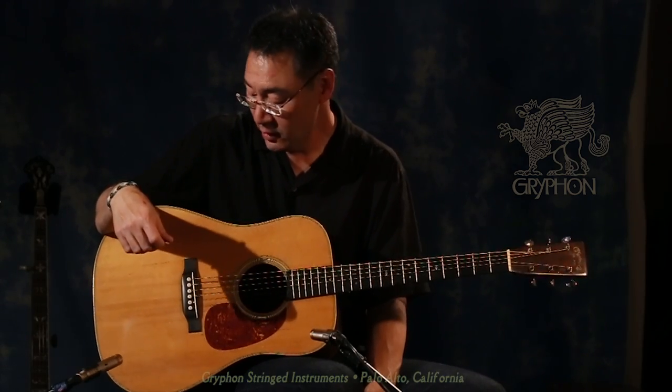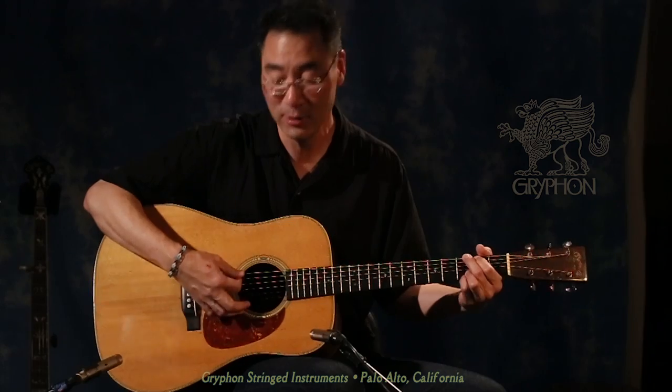Larry Chung here at Griffin Stringed Instruments playing a beautiful 1937 D28 herringbone Martin guitar. This is a beautiful sounding guitar. I just became aware of it myself — I just picked it up about two or three minutes ago.